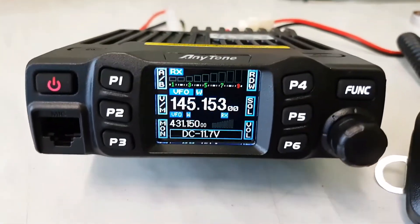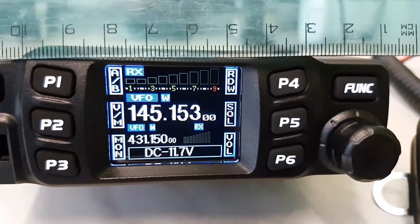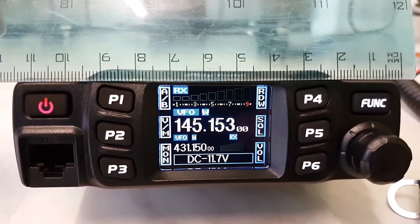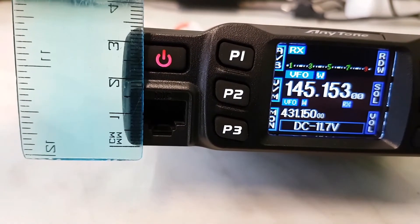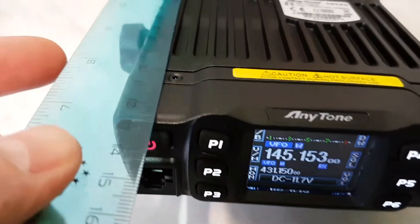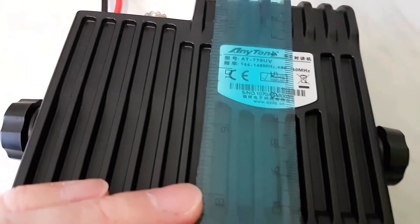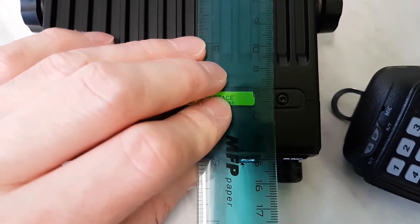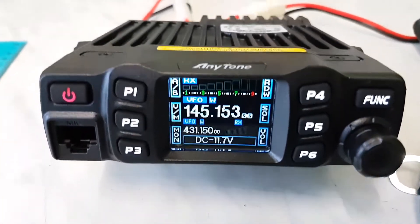And the dimensions of this radio — you can see it's about 11.5 cm wide, 3.5 cm in height, and the longest dimension of the body is almost 15 to 16 cm long. So it's not so big, but it looks really beautiful.